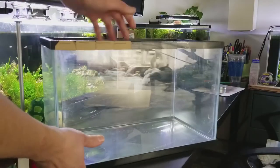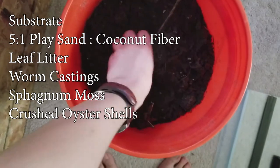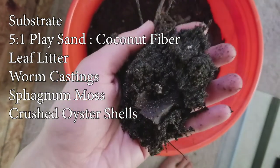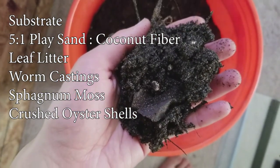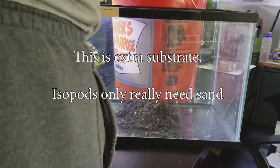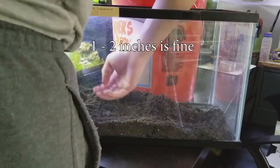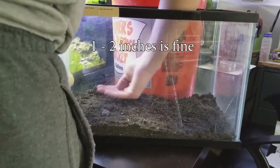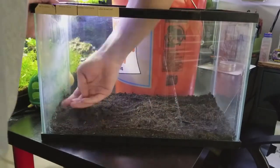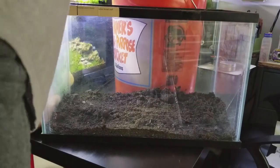So that they can breed to a nice size and then I'll release them into the environment.